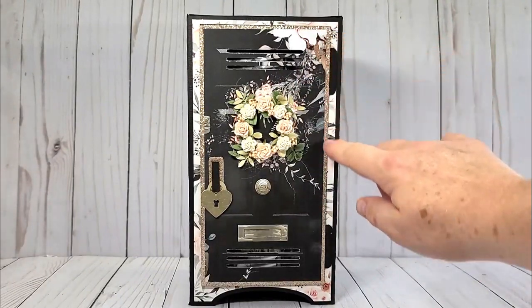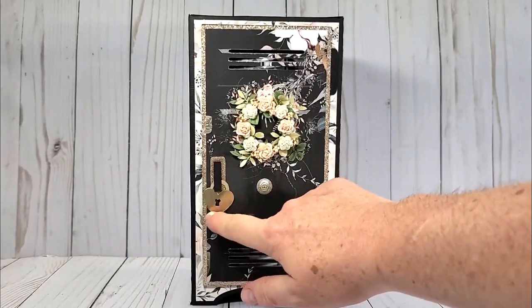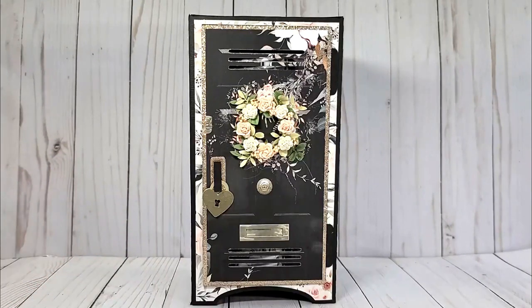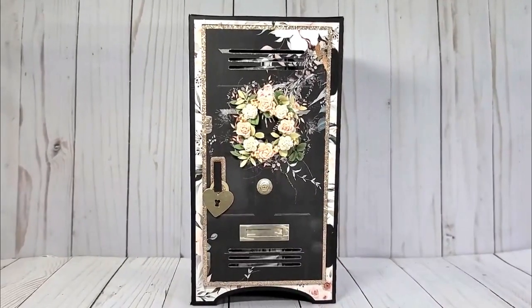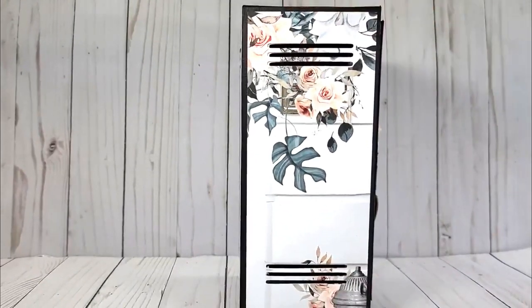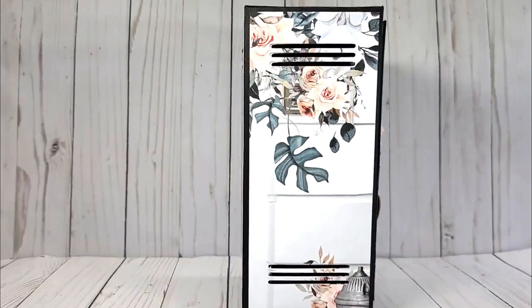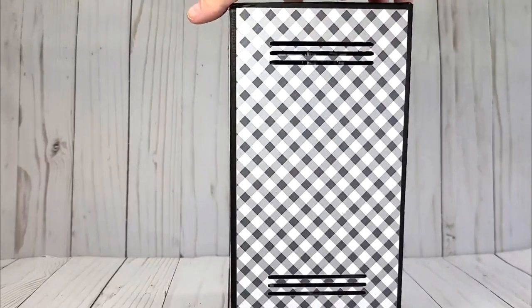I did use some glitter cardstock on this just so the door would pop out from my black background. And this is just a lock from the Silhouette Design Store that I bought — Cricut has one which is very similar. I just made a simplified locker. I had seen some SVG files for one, but I just wanted a more simple design, and I wanted the curve at the bottom.